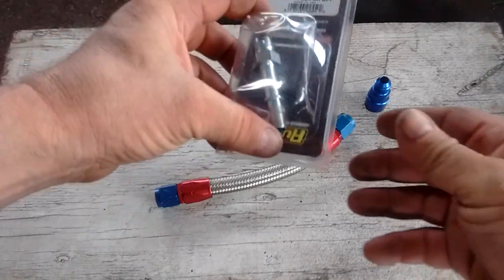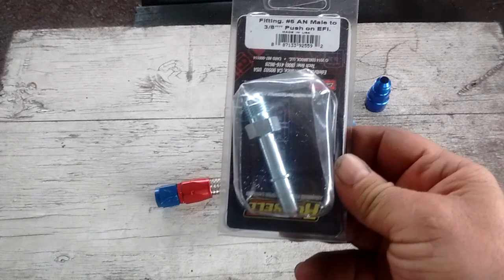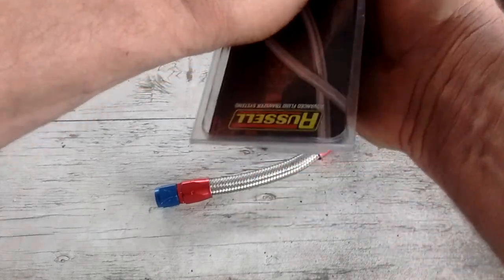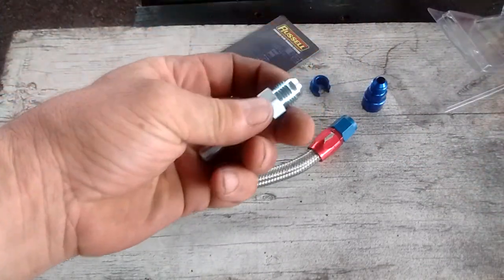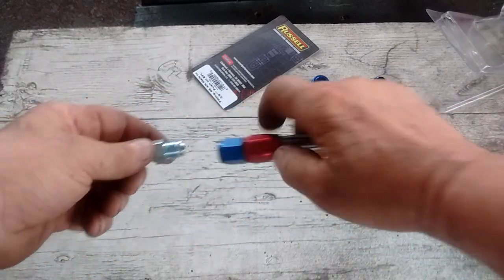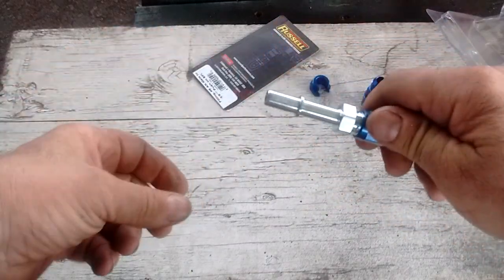What I've got here is what they call a push-on EFI fitting. This one can be used to make a push-on connection, and it has a 6AN flare on one end that you can connect any 6AN hose end to it — tighten it down, and it's secure.